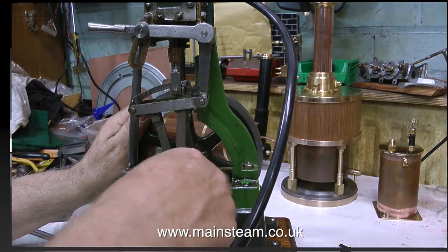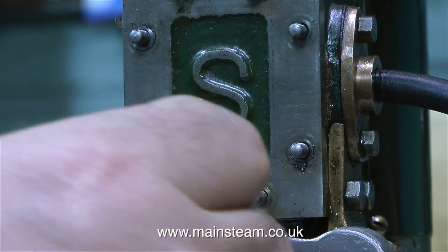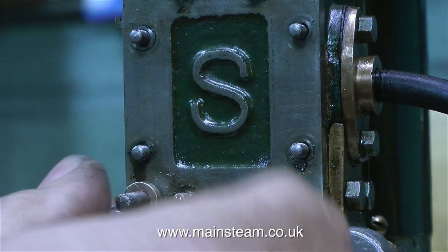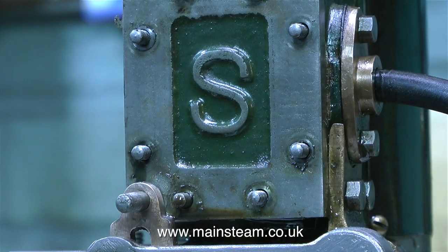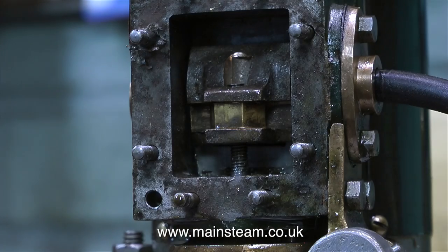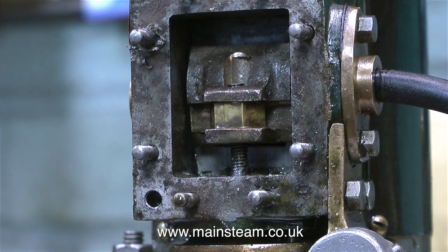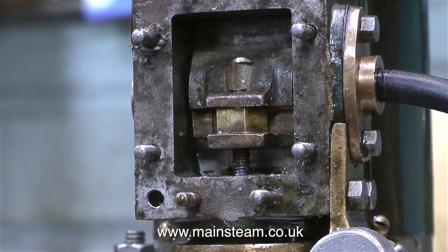Don't forget the valve fork can be turned and then re-bolted to the expansion link die block. This allows adjustment of the position of the valve relative to the expansion link. I'm removing the valve chest cover again because I need to see where the valve is from both ends. Here's the valve, and I'm rotating the engine first of all in forward gear to make sure that the valve uncovers the ports evenly at both ends.